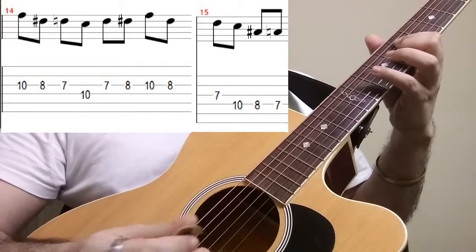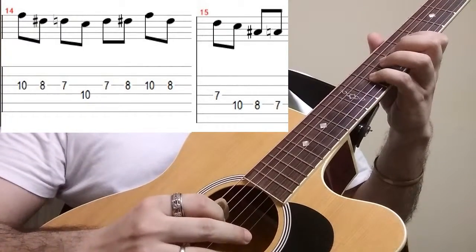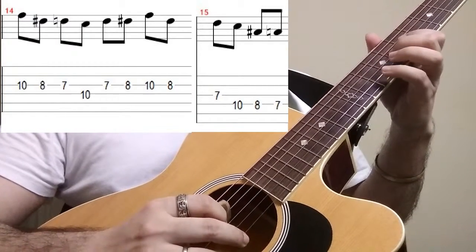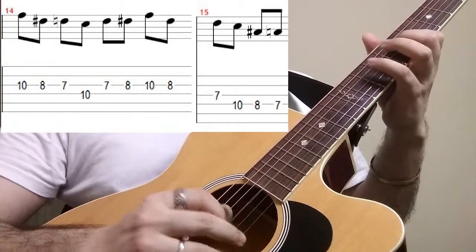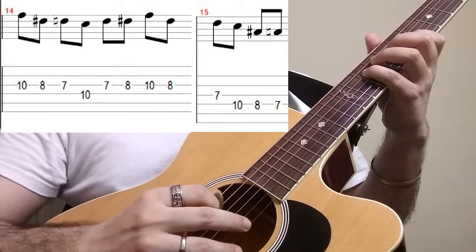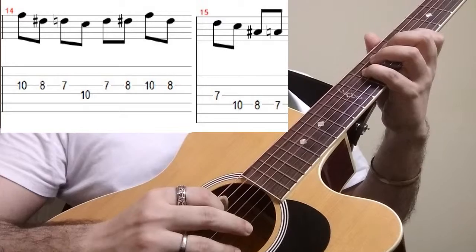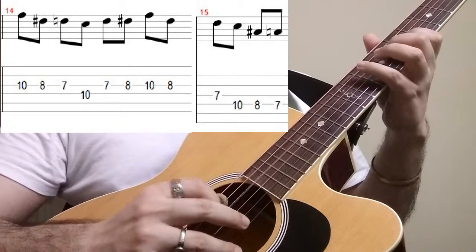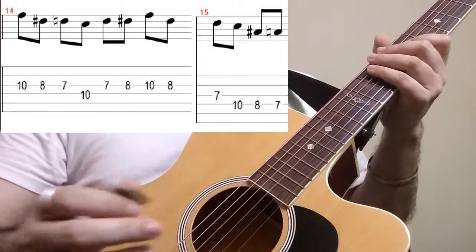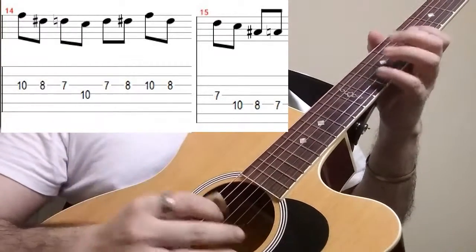Next of course is the triad, which starts again from the 3rd string 10th fret, 8th fret, 7th fret, then we move to the 4th string to finish it off at the 10th fret, 8th fret, and the 7th fret. Therefore we have got the full pattern for strings three and four.